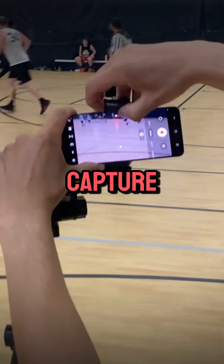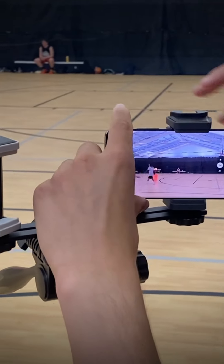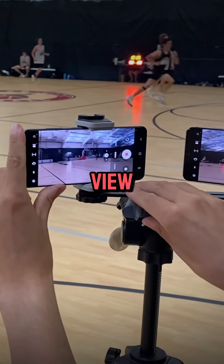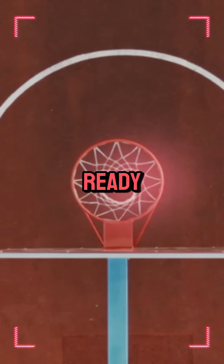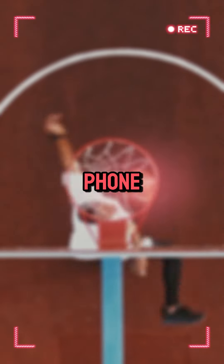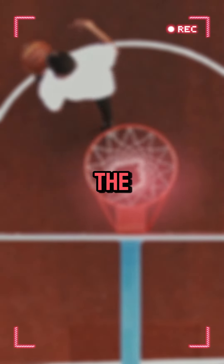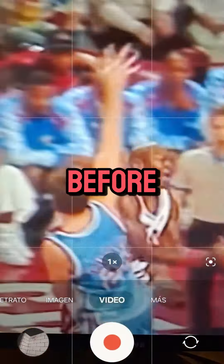Point one phone to capture the left side of the court with the center line and basket in view. Point the other phone to capture the right side of the court, again with the center line and basket in view. When you're ready, hit the record button on your phone. Make sure you have enough storage and battery life to last the entire game. Start recording one to two minutes before the game starts.